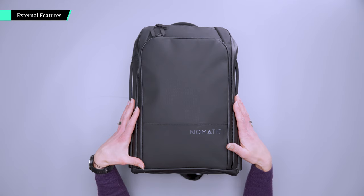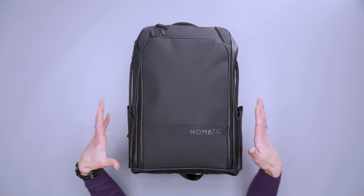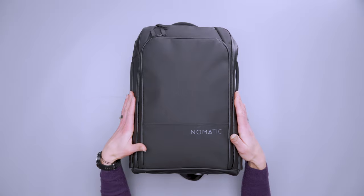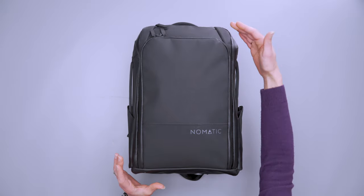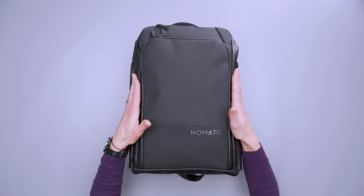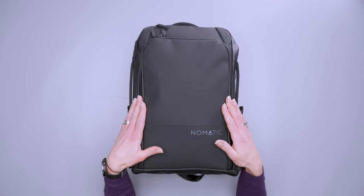The 14-liter travel pack from Nomadic is designed for users with a smaller frame, and because of that it is one and a half inches shorter and one inch narrower than the 20-liter pack. But because it still has the expansion, it actually expands up to 21 liters, whereas the other travel pack expands from 20 to 30. So you do give up some space, but if you're a shorter user like me, you probably will be able to make it work.